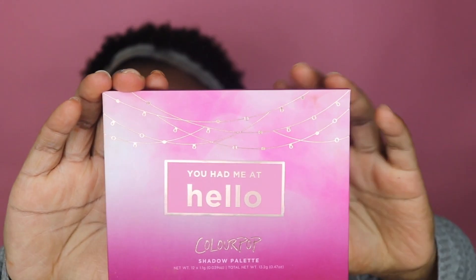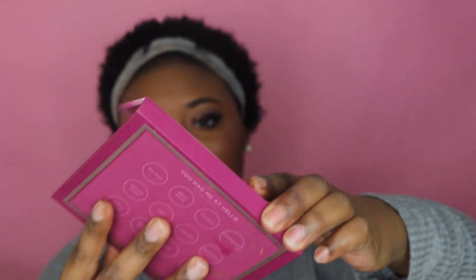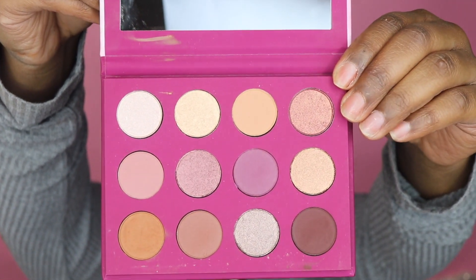I like that packaging because my other two get dirty — it's already dirty and I only used it once. But here's what it looks like, and then the back. This is the first Colourpop eyeshadow palette that came with a mirror, and it was so much easier to do my makeup. I think that's why it went up $2 for the mirror, which I don't mind paying — it's still really affordable.